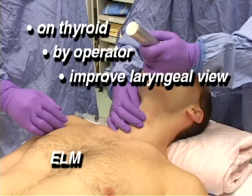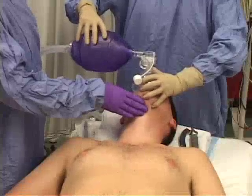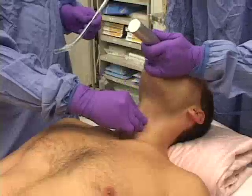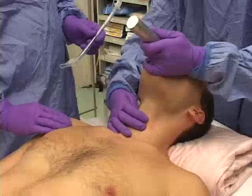The goal is first-pass success and avoiding episodes of bag-mask ventilation. Fine movements of the blade tip at the vallecula and subtle changes in pressure and direction of force can cause dramatic differences in laryngeal exposure. Bimanual laryngoscopy is about connecting these fine movements at the anterior neck with direct observation of laryngeal view.